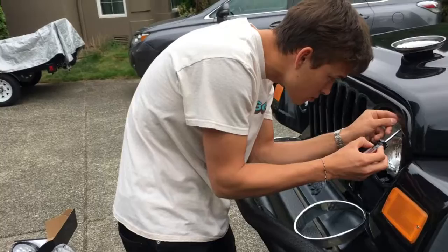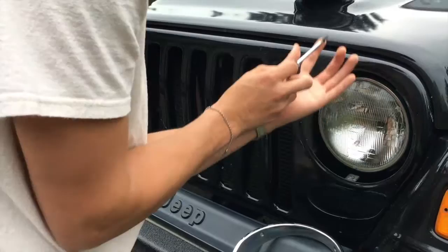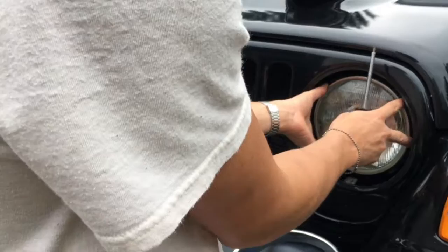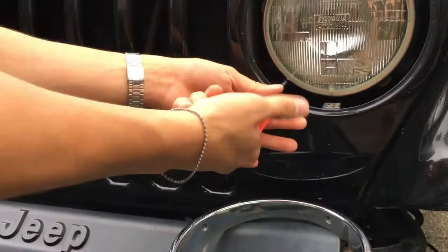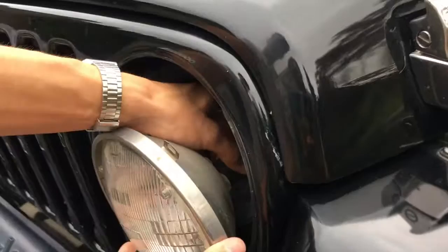So the cool thing about the Jeep, I think, is that you're able to do a lot of the work yourself — everything's sort of like a Lego, nuts and bolts, screws, etc. Okay, you want to be careful not to lose those. There you go. Unlock this, then you just take that out. The outer cage or the whole thing? Just one more. That's four, dad. There's four? Mhm. Alright, so there's four. And that just pops right out.